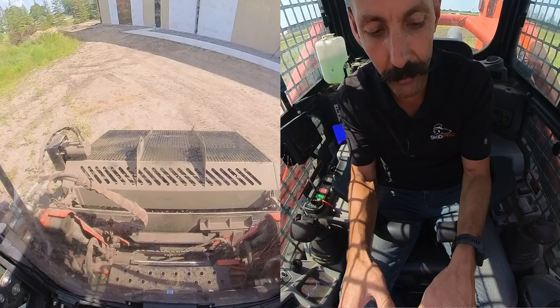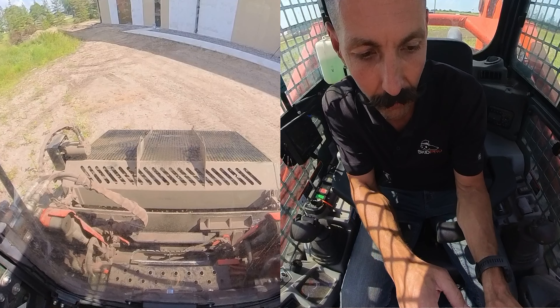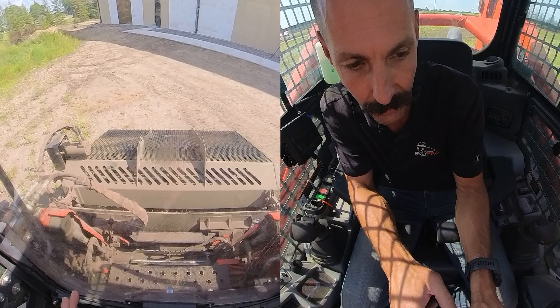The first thing we do is hook up the quick touch plate, hook up the couplers, and always make sure we have protected hose routing.